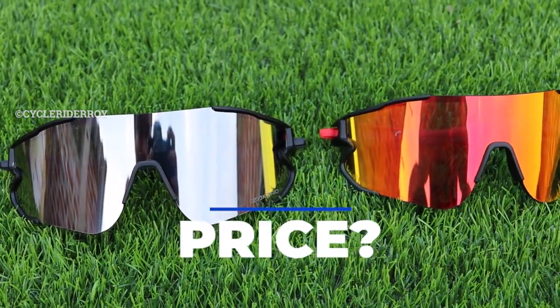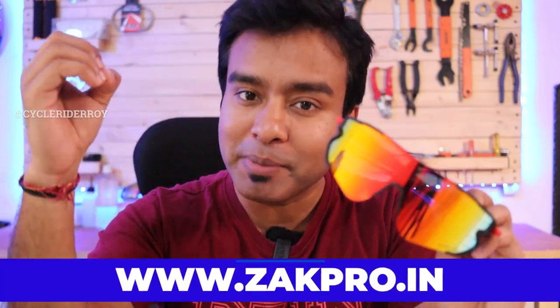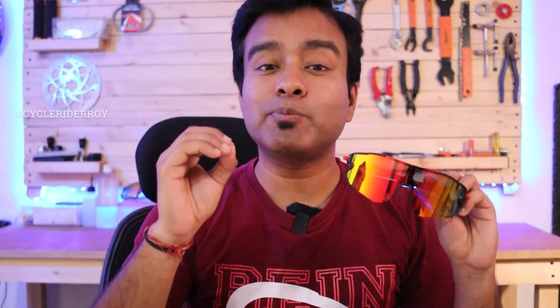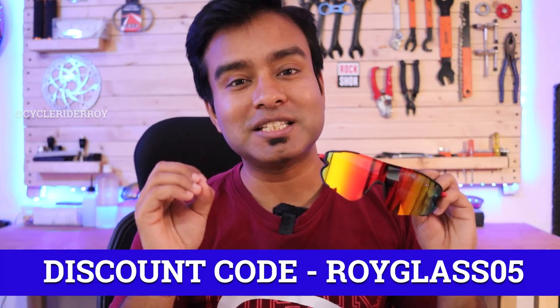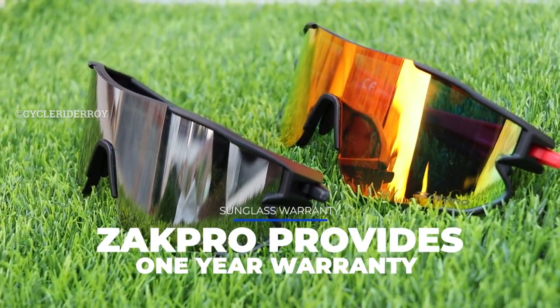The main point — what is the price? These sunglasses are available for ₹3,499 and can easily be found on the Zapp Pro website. The website link is on screen, and I am also providing a discount code which you can use on the Zapp Pro website for an instant discount. Let me know in the comment section if you want more details. I'll see you in another video — until then, bye bye!